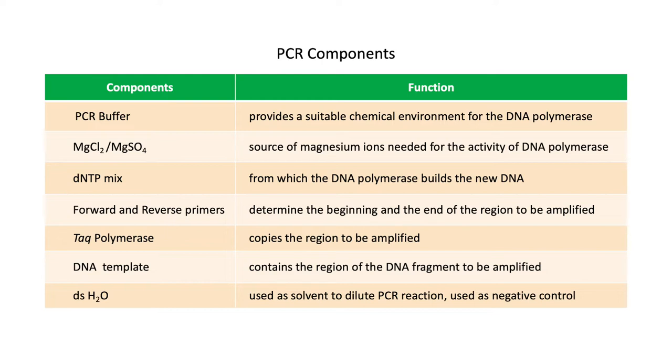Taq polymerase synthesizes the complementary bases of the target gene. The DNA template contains the region to be amplified. Sterile distilled water is used to dilute the PCR reaction to its final volume and is also used as the negative control for PCR reactions.